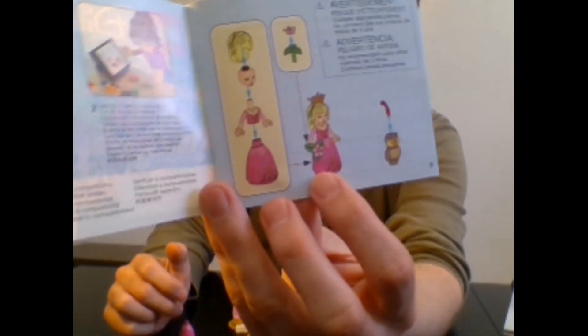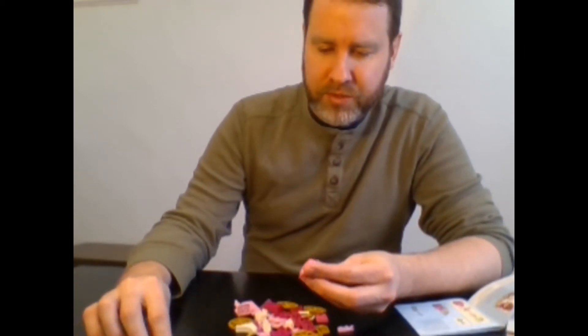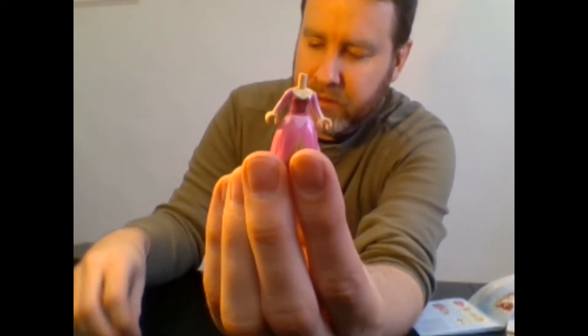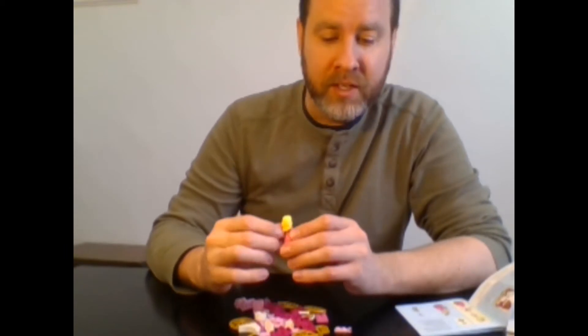First thing we're going to do is put Aurora together. She actually does, if you look in the picture, wear one of those little crowns. And you've got to put a little red tassel — he's got like a little fancy thing on his head. I don't know what that is, but they show it so I'm going to put it on there. I'm going to put her body together with her little dress — just slides right in there. We're going to put her noggin on there. I'm not going to do it upside down this time. And her blonde hair — got to get that all the way down so it doesn't fall off at a very unbecoming time. You know, she's out with friends and her hair just completely falls off — that can be embarrassing.